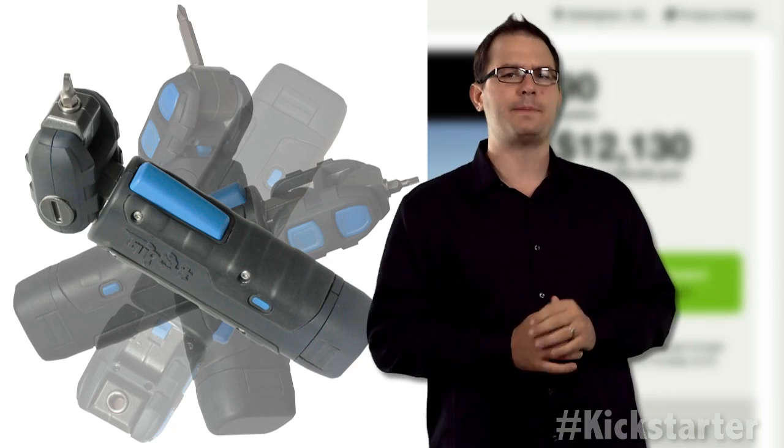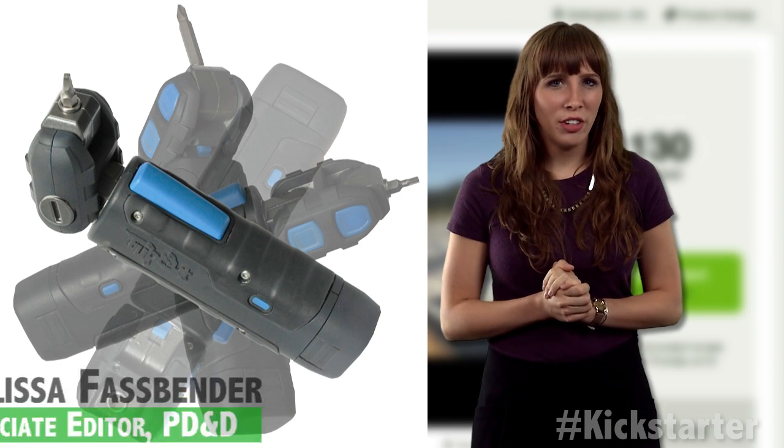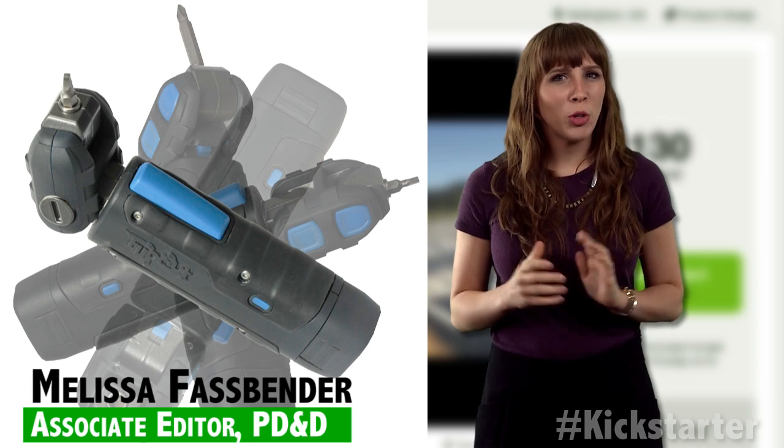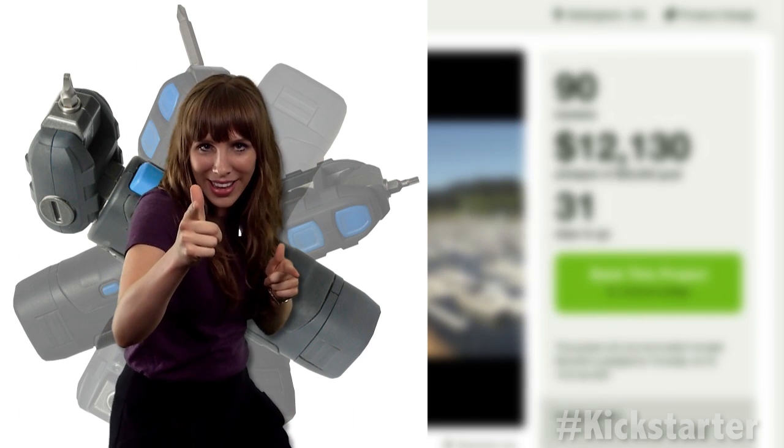Townsend set out to create a new kind of power tool — a power screwdriver that can navigate tight spaces without compromising tool torque or stripping the head thread. Cool idea, man.